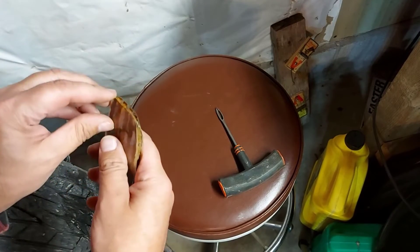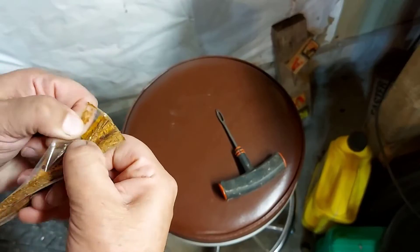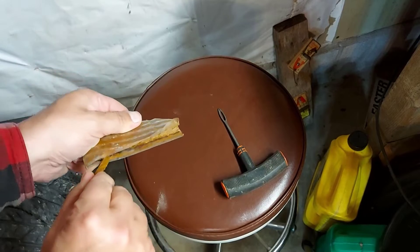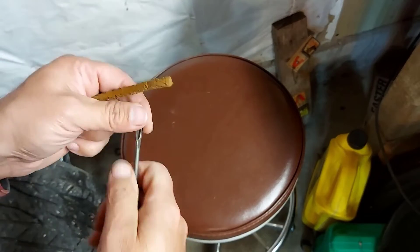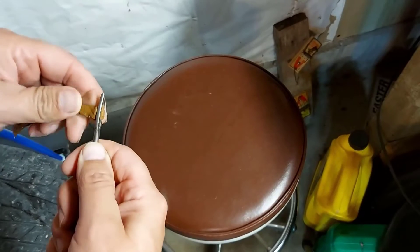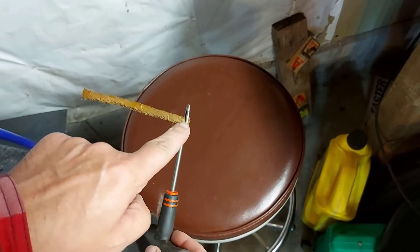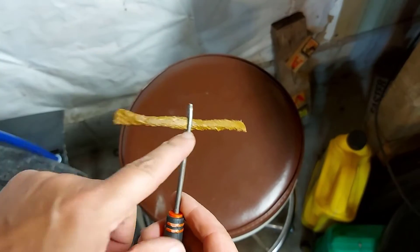Now we're going to take one of these plugs out. These kits are inexpensive, and it's a good temporary fix. Tomorrow I'm busy, so I don't have time to get my tire fixed right away — I'll have to wait till Monday because tomorrow is Saturday. So we're going to take this tool and work this plug through here, halfway up on the plug, so the plug is halfway into the tool like this.